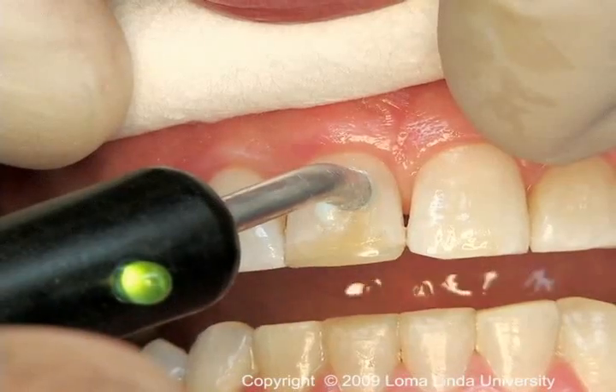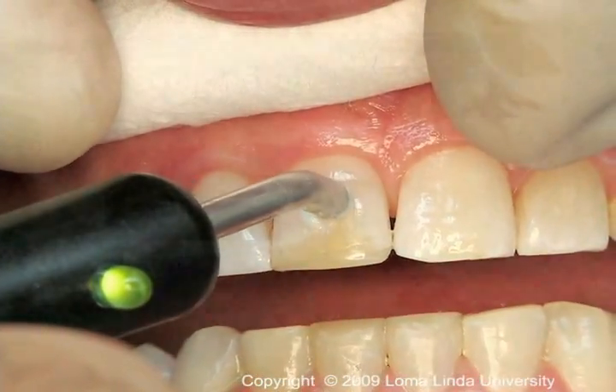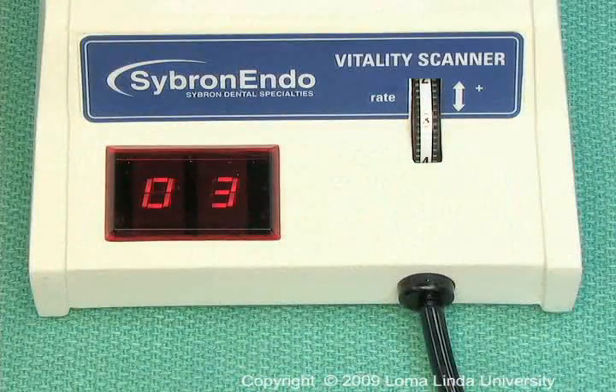Using a lip clip or having the patient touch the metal handle completes the electrical circuit, and the level of current gradually increases until the patient detects it.